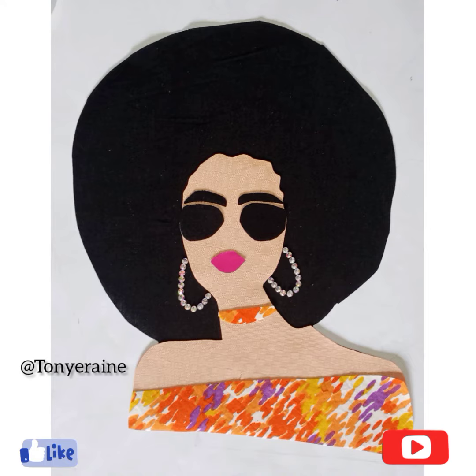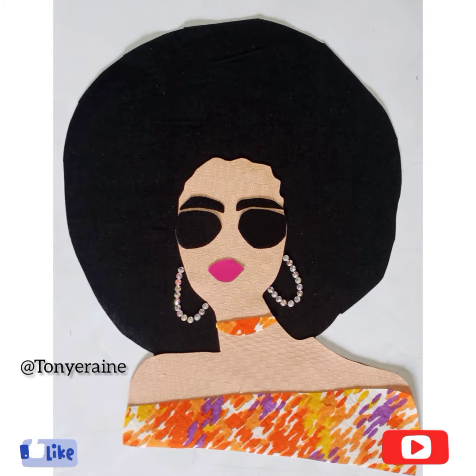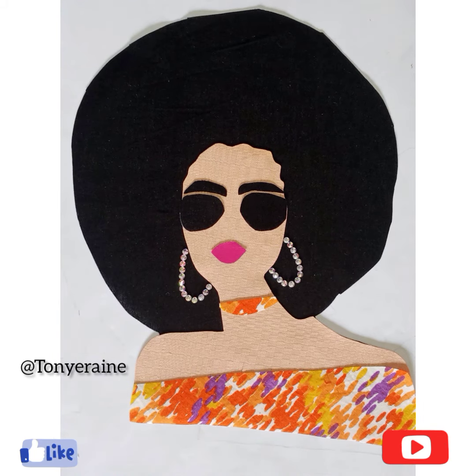I wore it on a dress, so there's so much you can do with your fabric pieces — just be able to manipulate. If you like this video, please don't forget to subscribe, like, and share. Thank you to all our new subscribers, thank you!